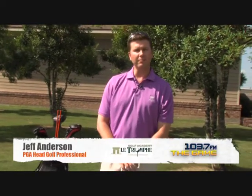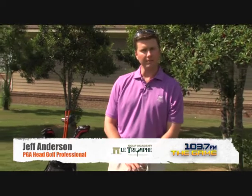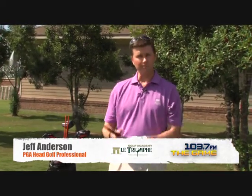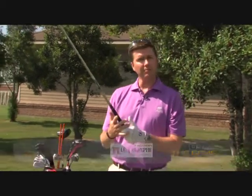Hi, this is Jeff Anderson, Head Golf Professional at La Triumph Golf and Country Club here at the Golf Academy. Today we're going to talk about the golf grip, one of the most important things in the golf swing itself. And there are a few things we're going to look at for a good golf grip.